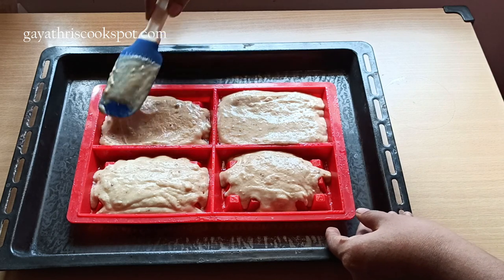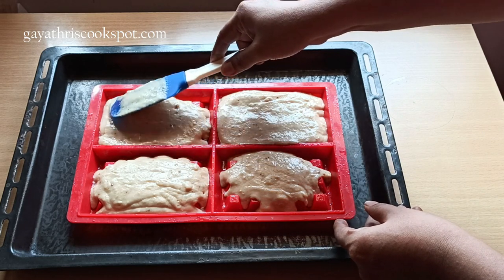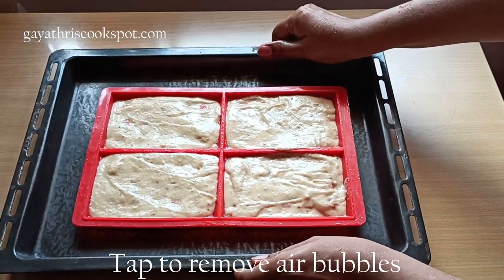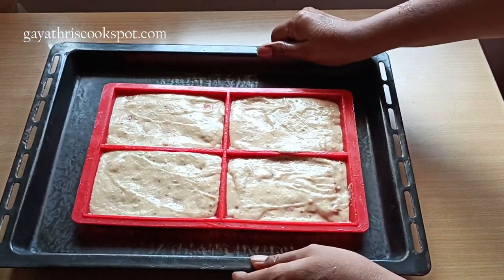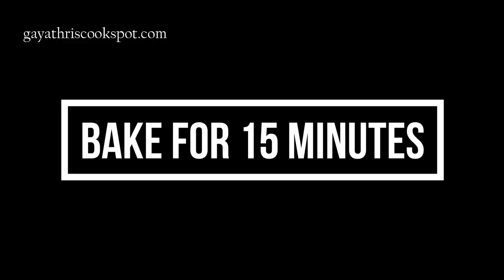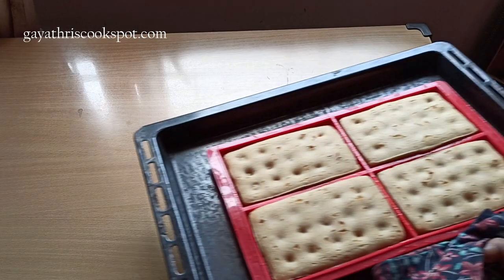I also have an egg-based waffle recipe on my blog. If you want to adapt this recipe, just remove 50 ml of milk and add 1 egg instead. Now we are going to bake this for 15 minutes in the preheated oven.